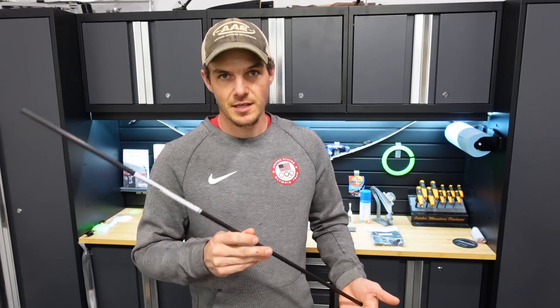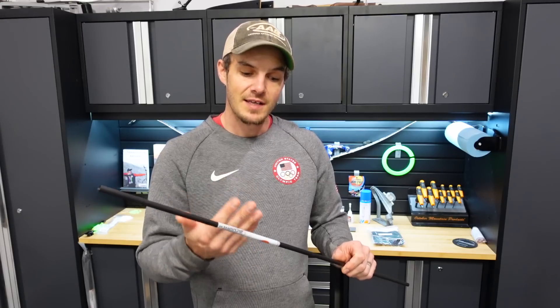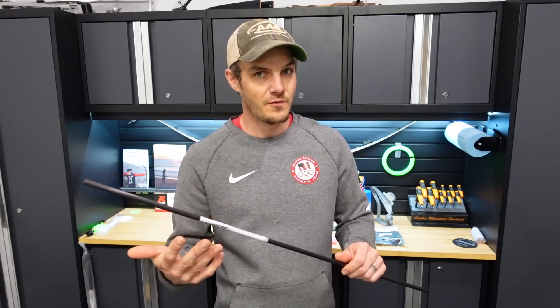There are some other arrows on the market that could work very well, but I wanted to try a fat arrow and see how it goes. I didn't want to try the 23-12s or anything like that, and I don't have the RX-7s. Plus the RX-7s are heavier, and these ones are very, very lightweight — so again, more speed, hopefully more forgiveness.